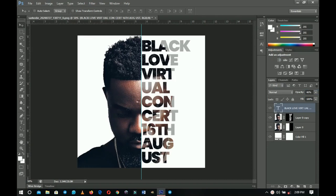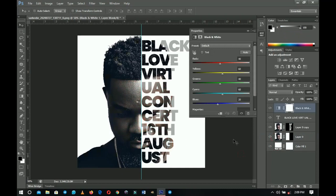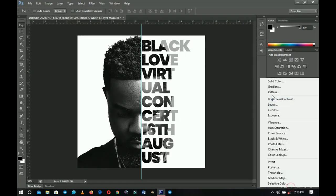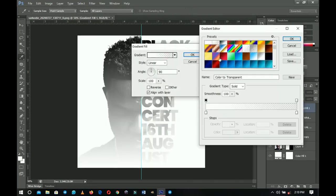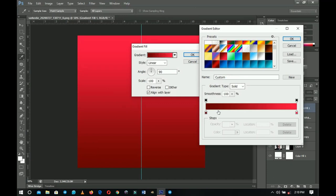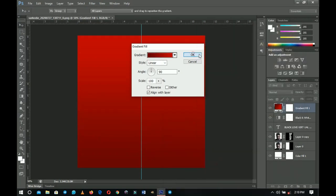As a bonus tip, go to the Adjustment Layers and create a Black and White adjustment on top to make everything black and white. If you want a stylized look, add a Gradient Map. Pick a gradient — a two-color gradient — and change it to something dark red by picking red and bringing the tone down slightly.